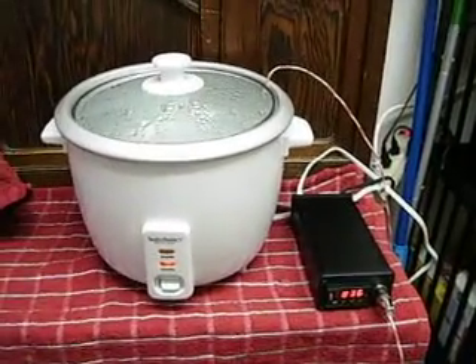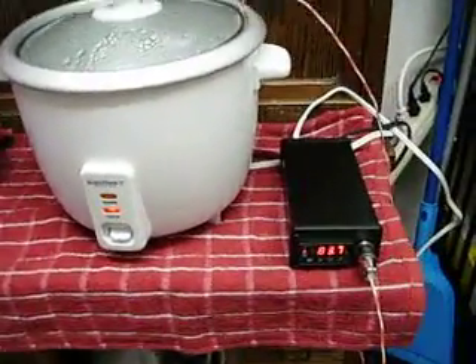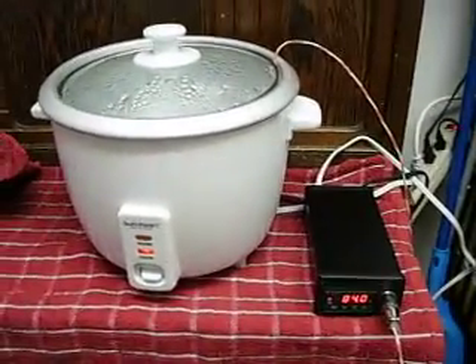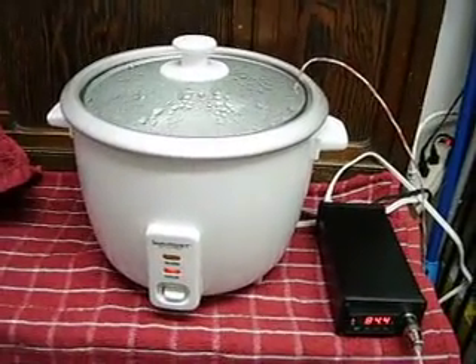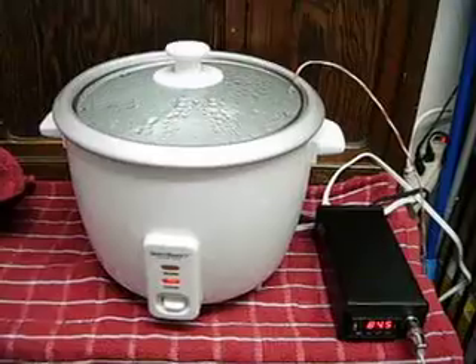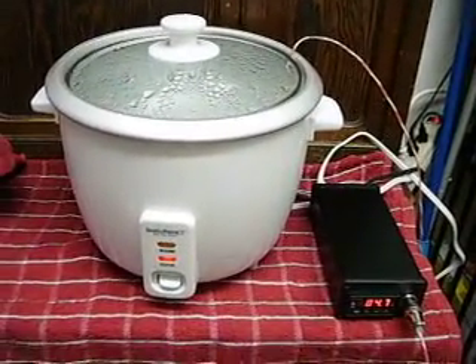I've got the Sous Vide controller, the homemade one, built and put in the project box after I tested it yesterday. It maintained 135, 165, and 170 with no problems at any temperature I set it to.